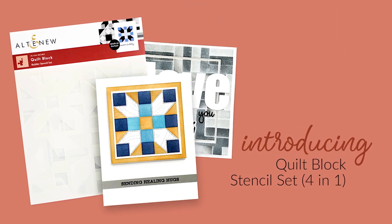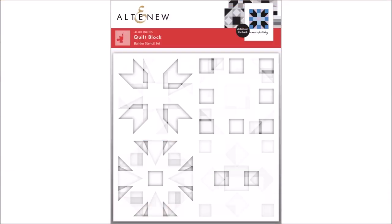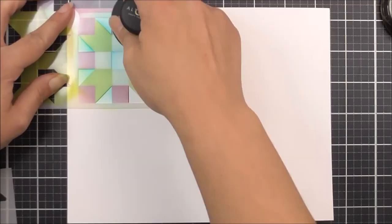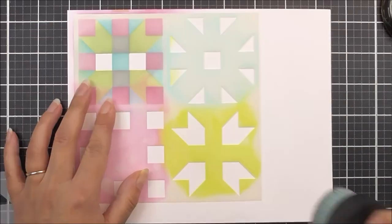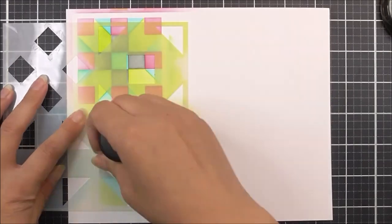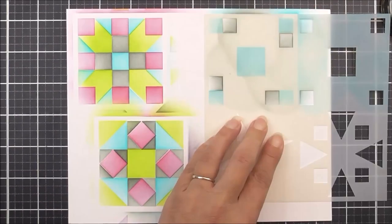Introducing Quilt Block Stencil Set from Altenew. Quilting patterns have been around for generations, and now you can finally incorporate their beauty into your paper crafting projects as well. This stencil set features four stencils, and each will help you create a different pattern. Each corner of the stencil is intended to be inked in a different colour, so you can customise your own DIY paper quilts.